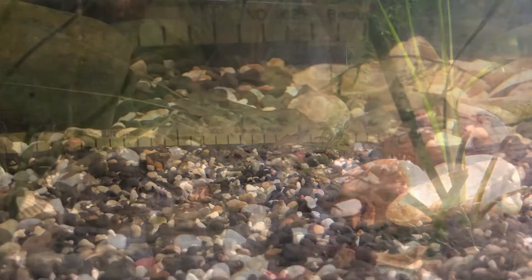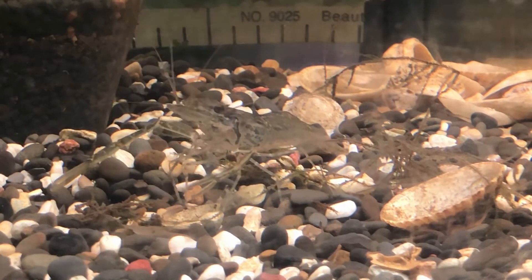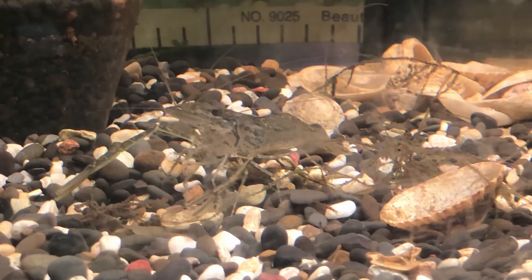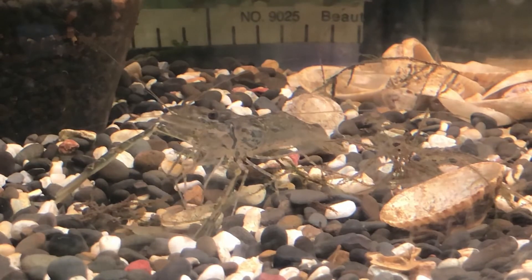They are a fair bit larger than the common glass shrimp. Freshwater shrimp can grow up to about 10 centimeters in length, with both males and females getting to around six to possibly seven centimeters roughly.